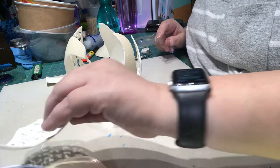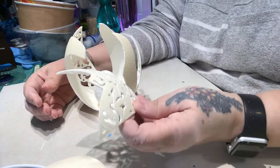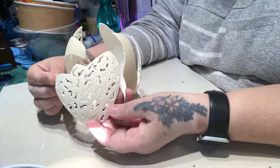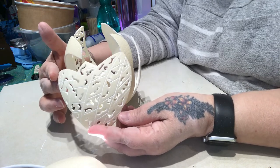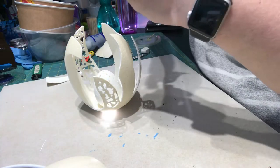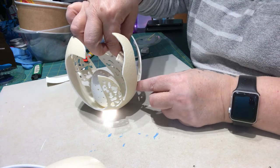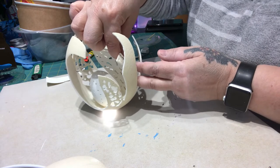This is a bit of ostrich egg off-cuts from different ones that I've done, and I did cut those lines into it and did all the carving. I want to put this on the inside — of course everything is still moving around — and I need to figure out how I'm going to hold it.